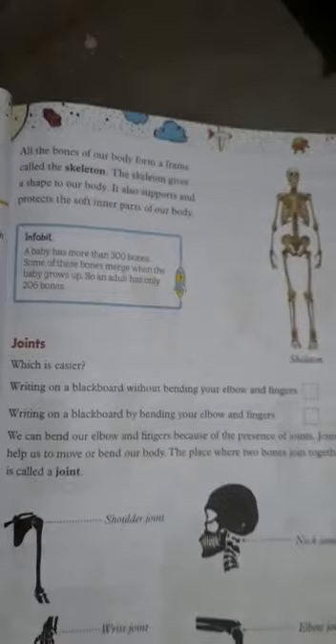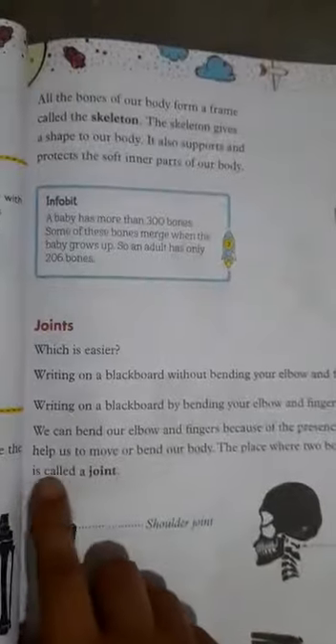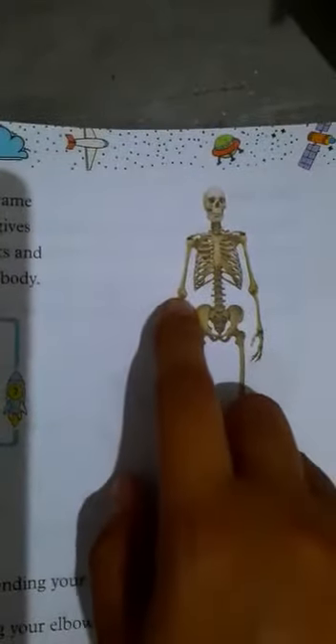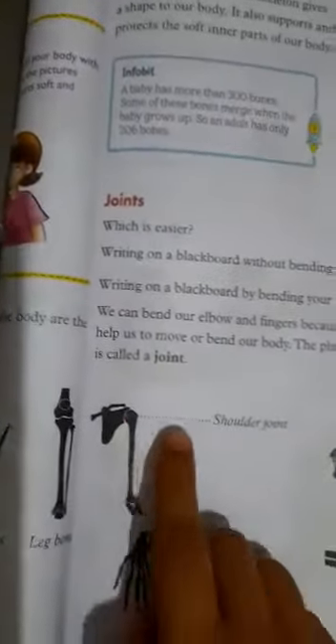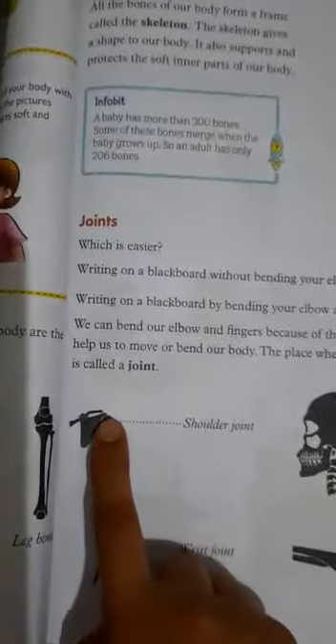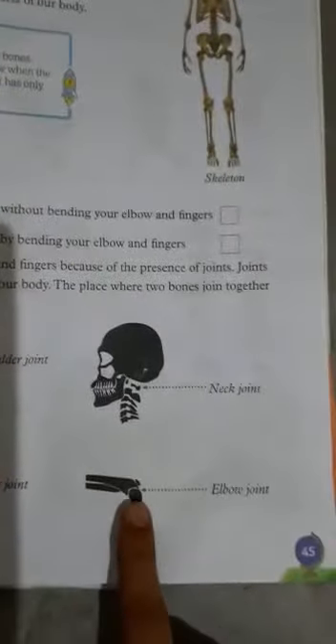The place where two bones join together is called a joint. This is the shoulder joint, this is the wrist joint, then the elbow joint, and the neck joint.